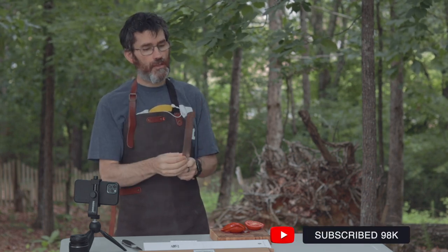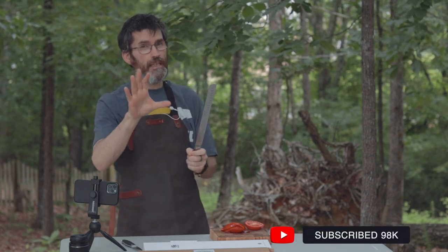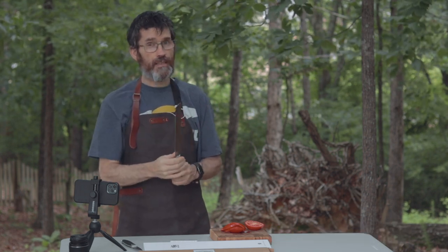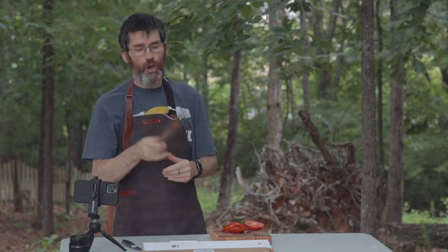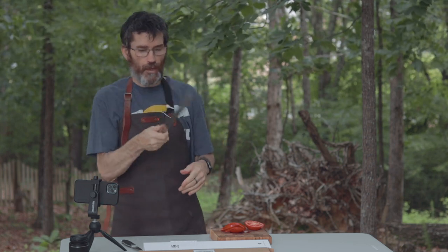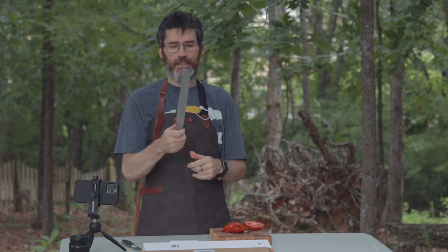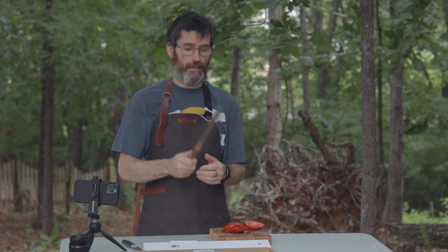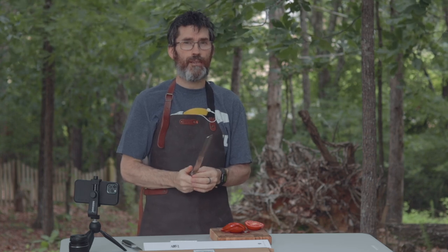56 bucks, 55 bucks — I could be wrong, but I think it's in that ballpark. It could be a little cheaper. For the price it's a no-brainer. I totally recommend this. The balance is beautiful, it's a well-balanced knife, great slicing knife. If you're on the lookout for a good slicing knife, get this. Totally recommend. Thanks guys.